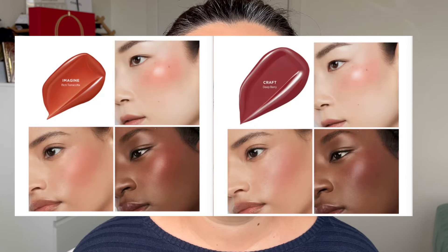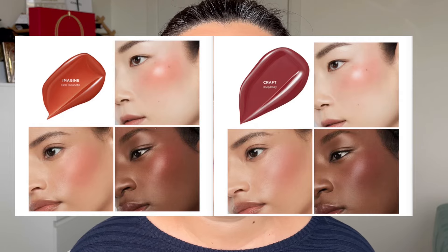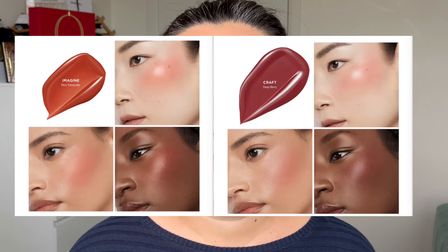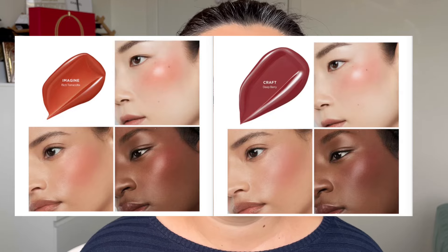Hourglass also released two deeper shades — Imagine, which is like a terracotta blush, and Craft, which is a rich berry. I think those are more dedicated to deeper skin tones, although you could work with them. The terracotta one is definitely on my list to buy — I'm always looking for a good terracotta blush. Those are the shades I wasn't able to get samples of.